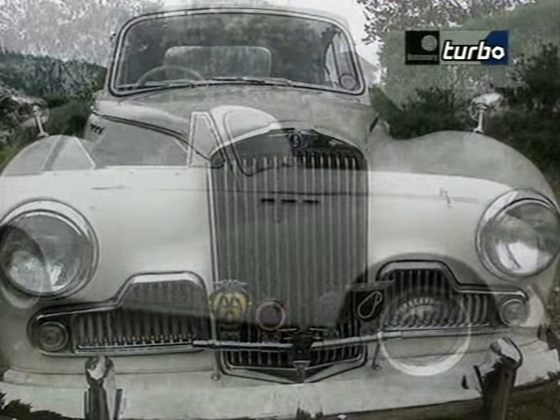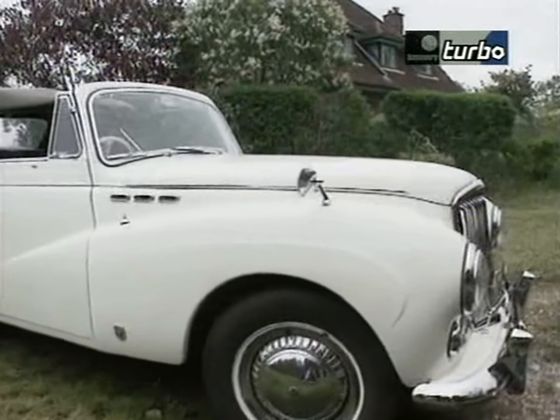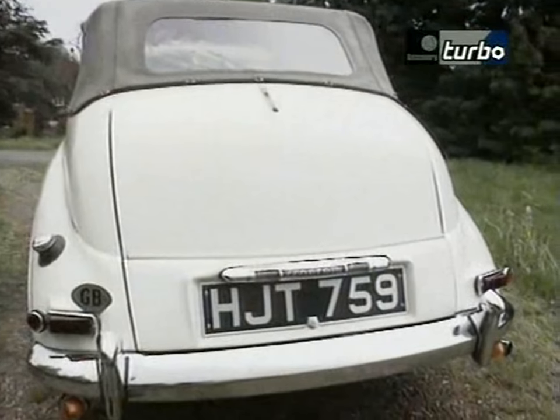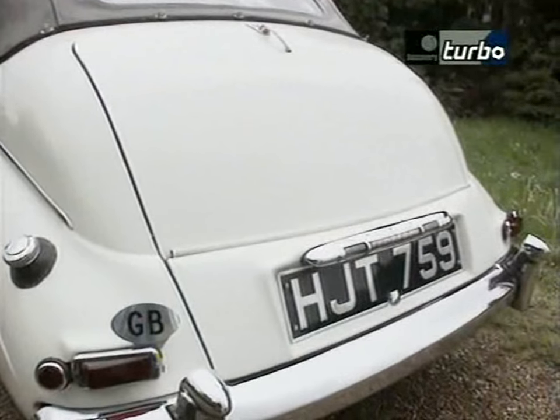Being young and foolish, I bought one brand new in 1950. Though it was only the Talbot 80 and underpowered by present-day standards, it was an enjoyable car. So when I decided, coming up to retirement, to get a car and do it up, I thought of Sunbeams with fairly fond memories.